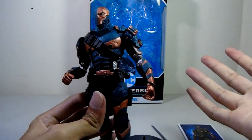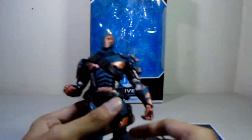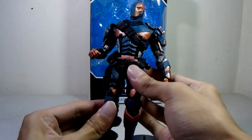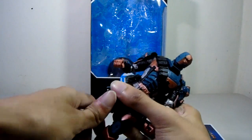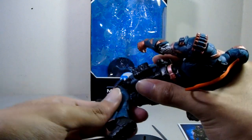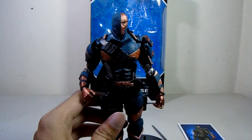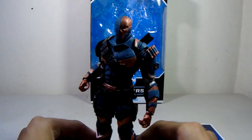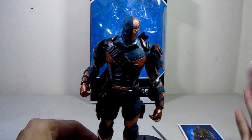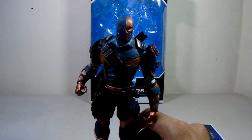It's kind of identical to the DC Collectibles Arkham Origins version of Batman in how the leg is set up. The knee has two points of articulation but it's quite stiff and hard to move. Be careful with it. So far I've had no issues with McFarlane Toys DC Multiverse figures breaking, so overall the articulation is decent — not bad, not the best.